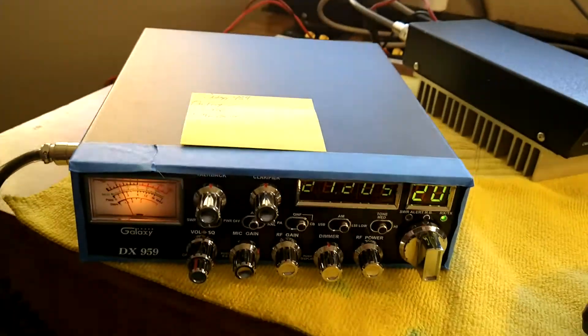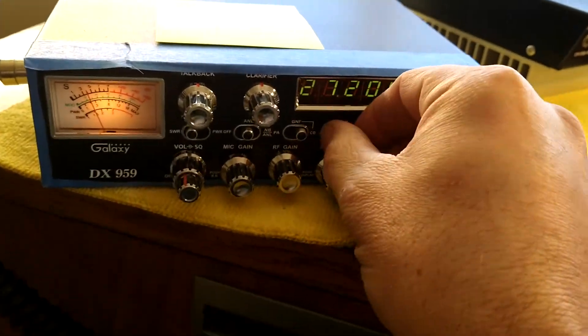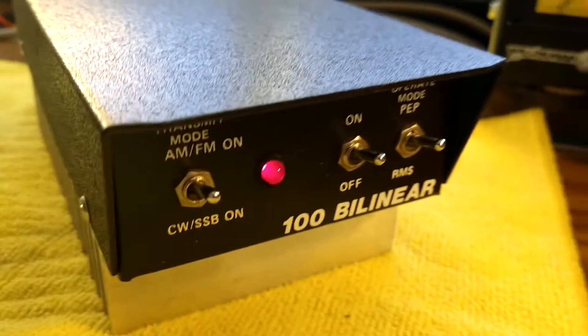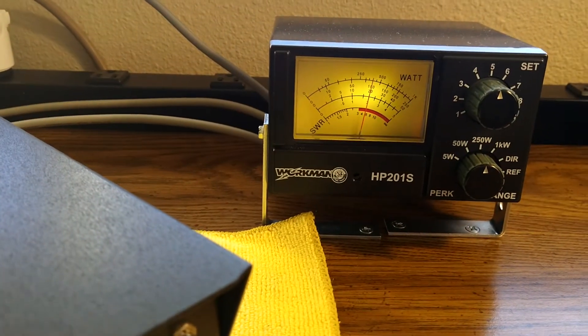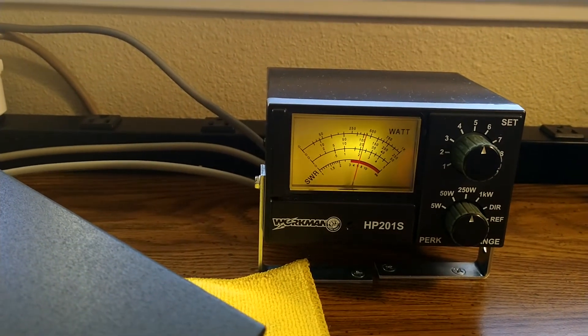Let's go ahead and do it real time here. Let's go ahead and put it back on AM, and we'll leave it on PEP. Hello, hello, audio, audio. Hello, hello, hello, 1, 2, 3.